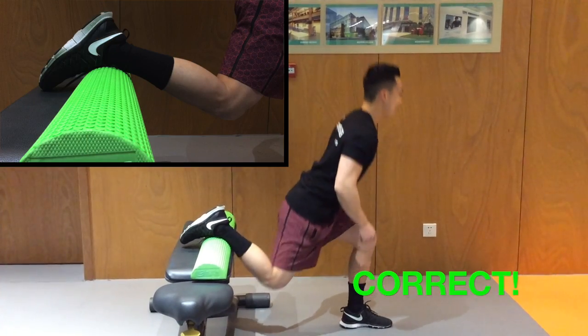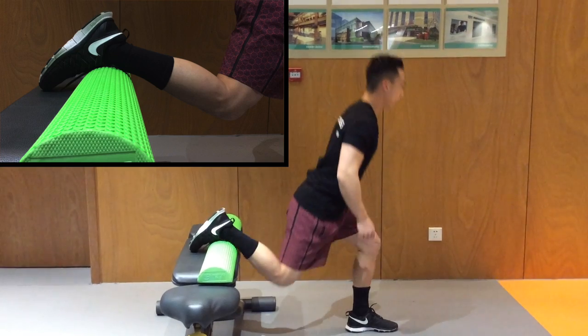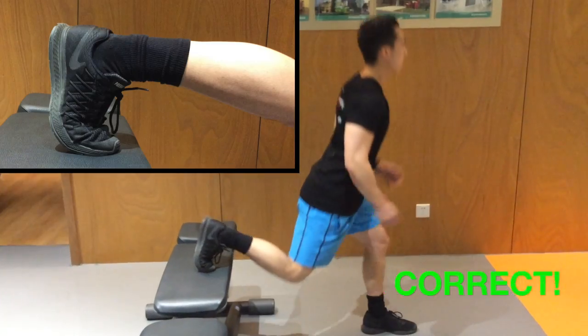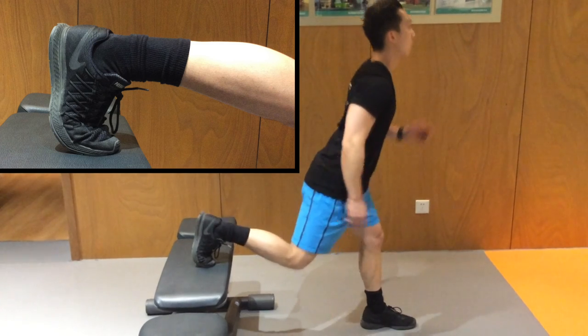Instead, use a half foam roller like pictured here — it's the perfect contour for your ankle. Or if you don't have a half foam roller available, just make sure that you're on your toes. Use the range of motion you have at your MTP joint instead of all at your ankle.